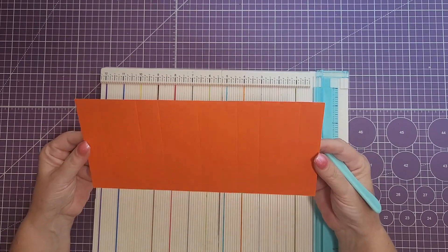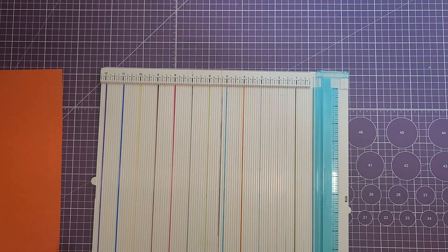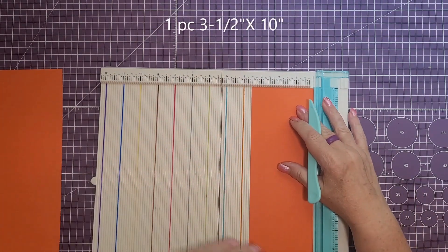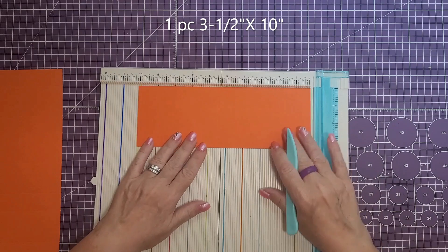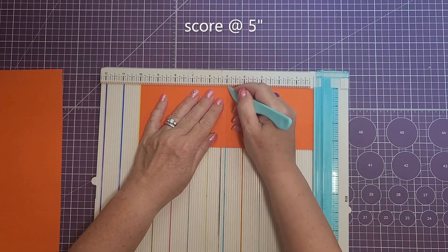This is what your piece should look like. We're going to set that aside for a second. The next piece we are going to need — same color — is going to be cut at three and a half by ten, and then we're going to score this right in the middle at five.